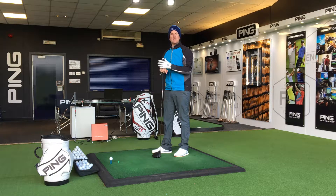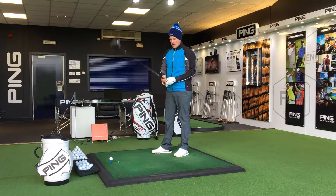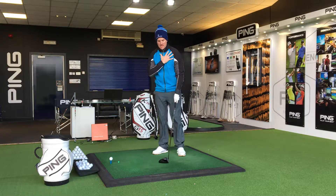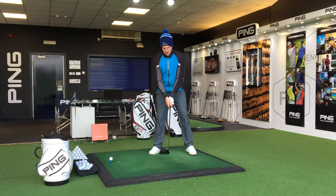For today's tip I want to talk about hitting the driver a little bit further, and there's one simple little thing that I want you to try next time you're practising — having a bigger shoulder turn.